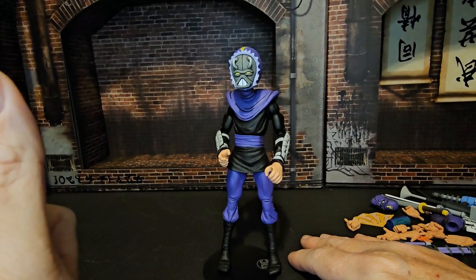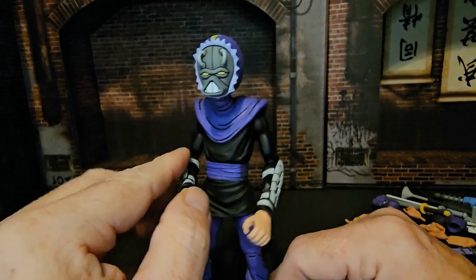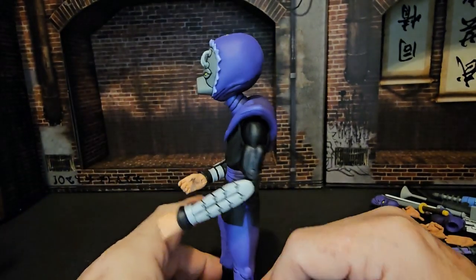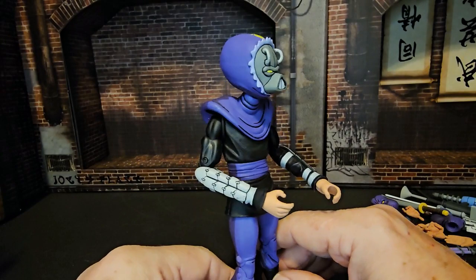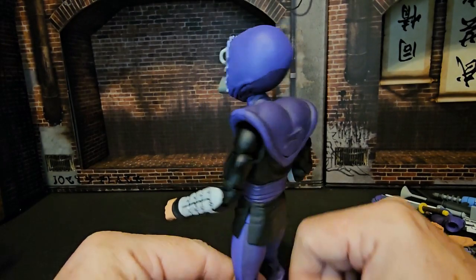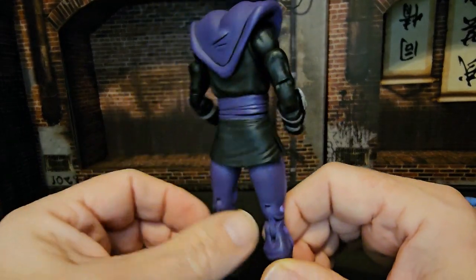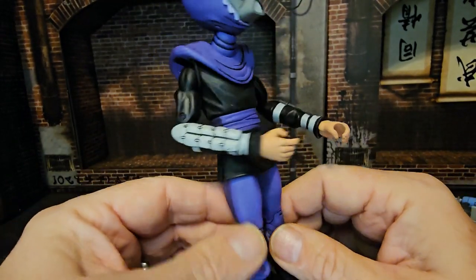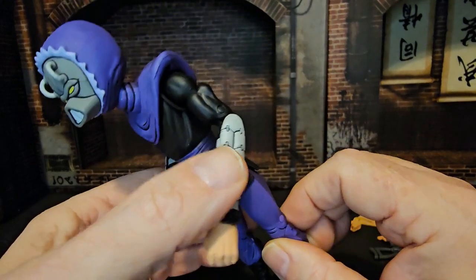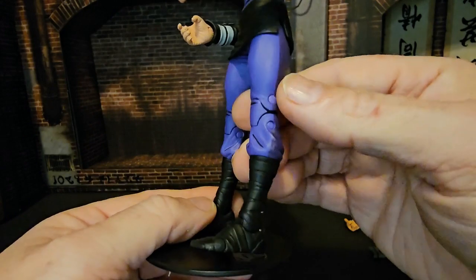He has Alpha One's head on him. This is another fine product from NECA — we have the folds in the cloth which is a nice touch, the bracer guards, and the boots are nicely detailed as well.